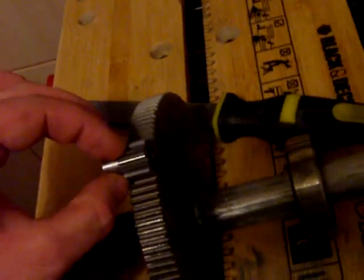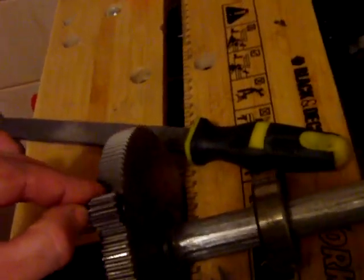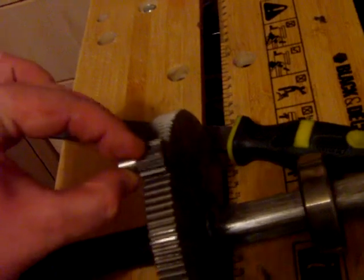My plan instead is to use the smaller gear — voila — and the stepper motor will be machined onto here. So when the stepper motor makes one rotation, it'll move this way.